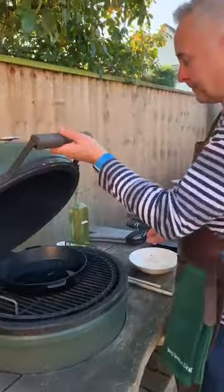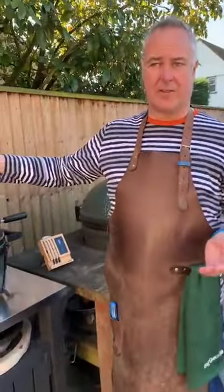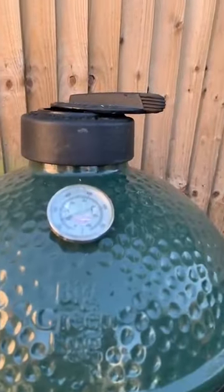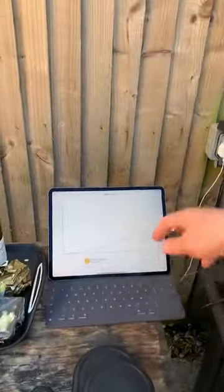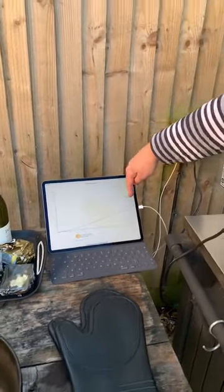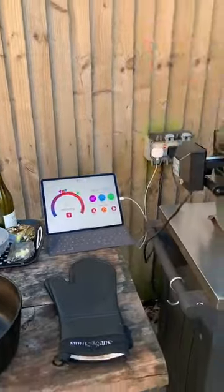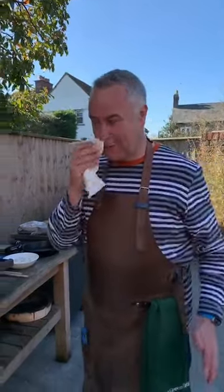Someone's asked what temperature I started the chicken at. On the Mini Max I've got it a bit lower — it's reading about 150 on the gauge but it's hotter further down. Looking at the graph, it went up to about 160 before I turned it down — this green line here. I turned it down because it was cooking too quickly; I didn't want it to finish before we started. Now I've turned it back up so it should start coming back up.